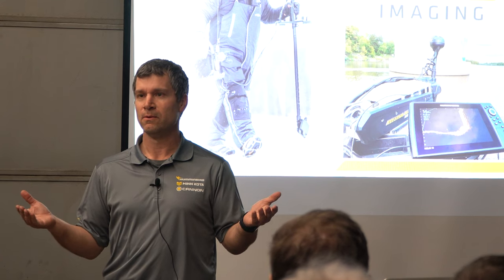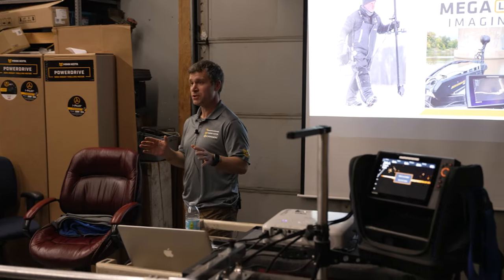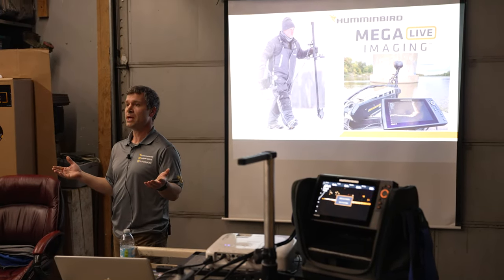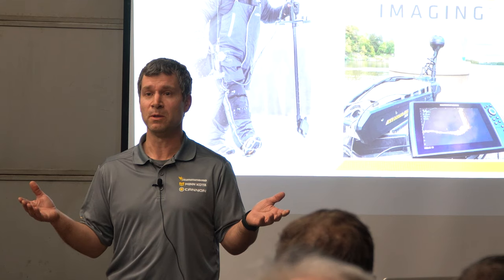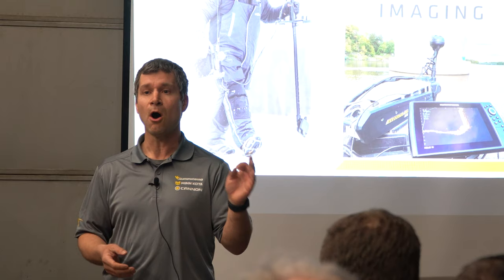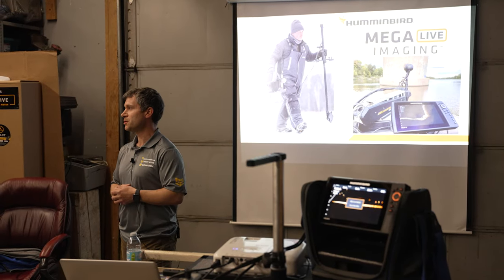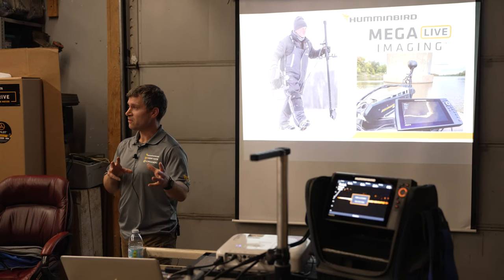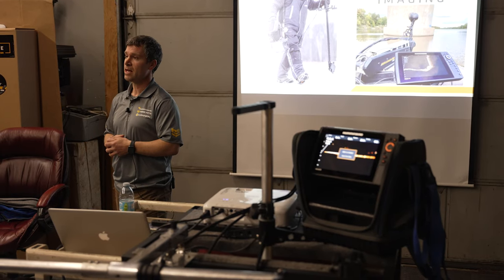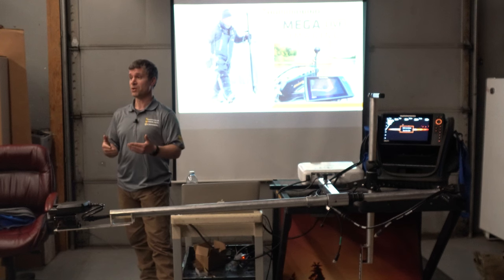It's been a couple of years — this is literally the first live presentation since then, so this is definitely a treat. I figured it's an opportunity to talk about one of the new technologies, Mega Live. A lot of people have been asking what Mega Live is about, what the differences are with Humminbird Mega Live Imaging Sonar. We'll talk about some of the features, the differences, the simplicity, clarity, and detail. I'm going to open it up to questions after.